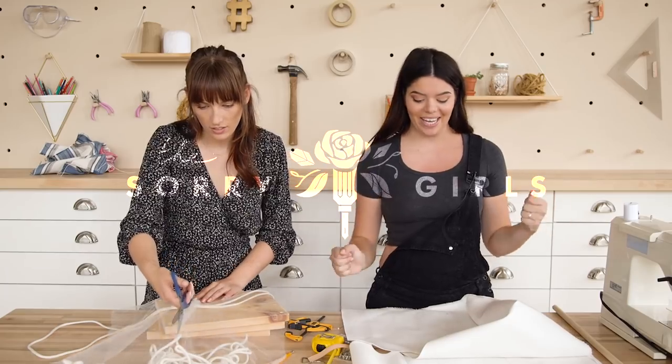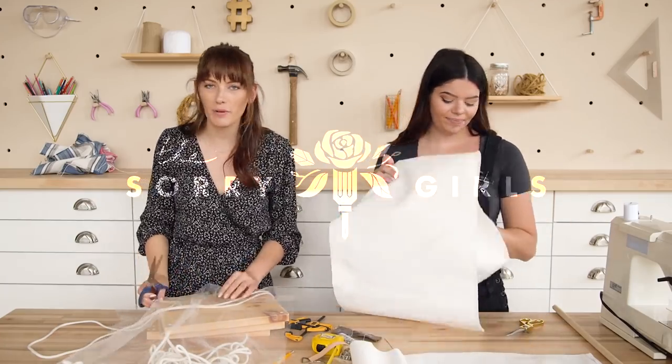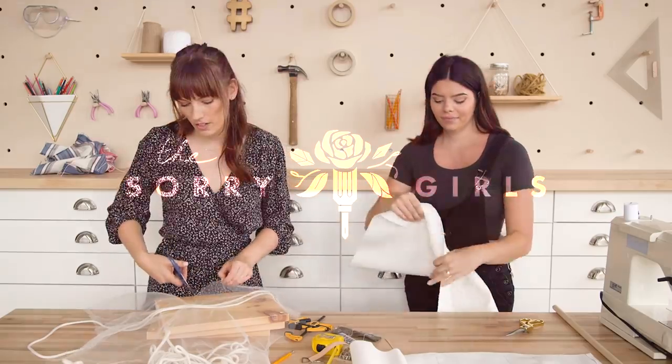Comment below what you think we're making. Don't cheat. I know everybody cheats, man. Life is so less fun now.